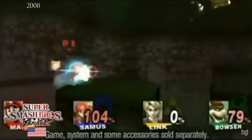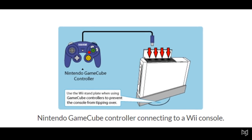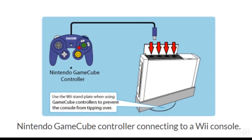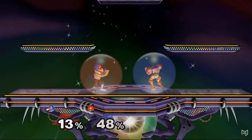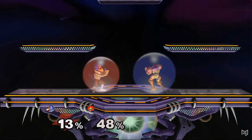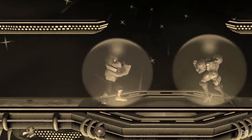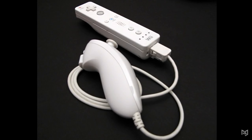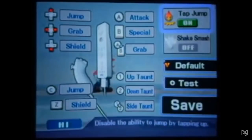The Wii introduced many new ways to play Smash. For Brawl, GameCube controllers were still supported as the console had 4 inputs released to manage its backwards compatibility. As the other peripherals did not feature analog triggers, the light shielding mechanic was removed for Brawl and every subsequent Smash game. Brawl also supported the Wii Remote and Nunchuck combo, which functioned somewhat like a GameCube controller chopped in half. There was even an option to use the Wii Remote's motion controls to perform Smash attacks by flailing your arms.